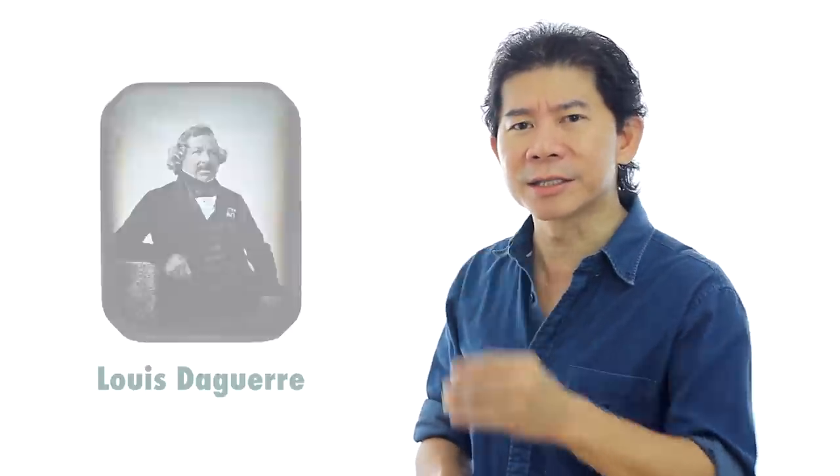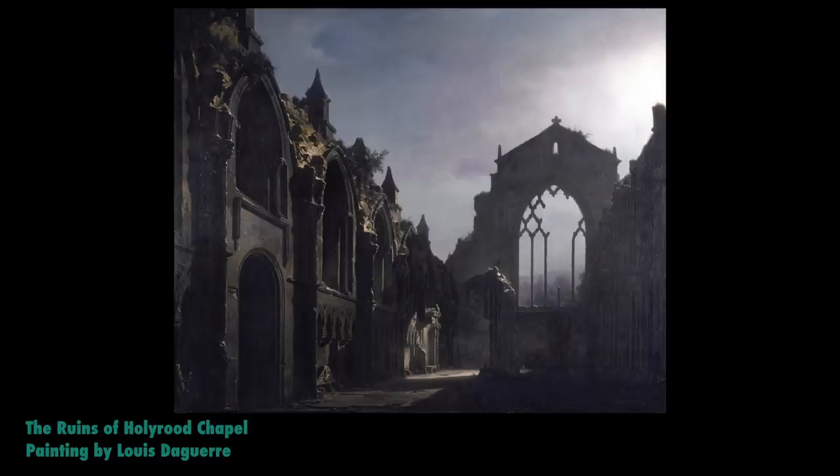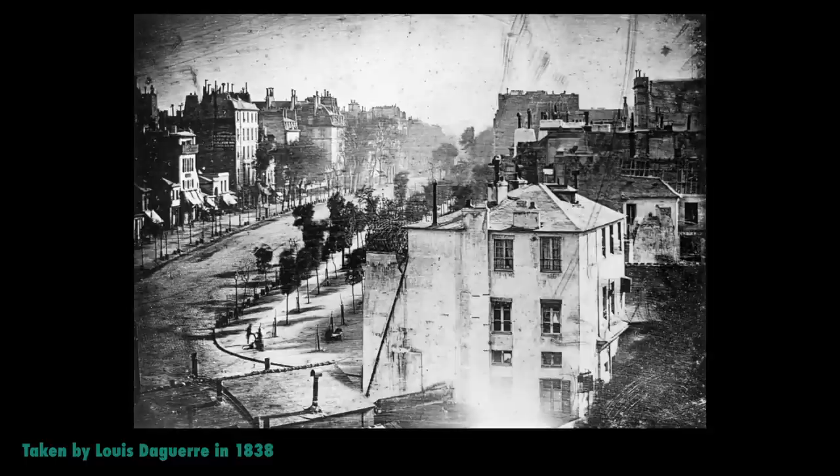Welcome to the first episode of Humans and Photography, where we learn about humans' culture and photography and videography and how they form what we are today. Ladies and gentlemen, this is Louis Daguerre. He's a French artist. Apart from being an artist, he involved himself a lot in photography. And in 1838, he took this photo.